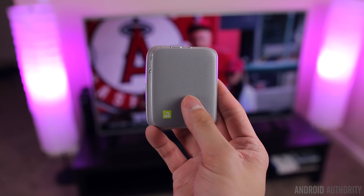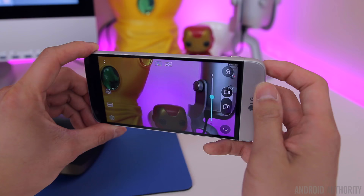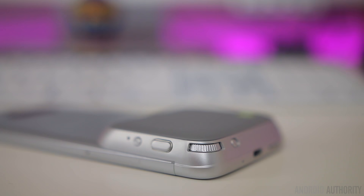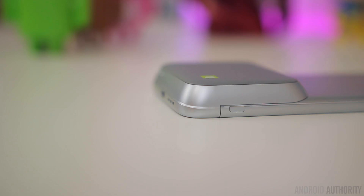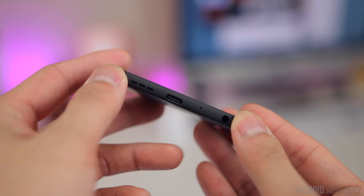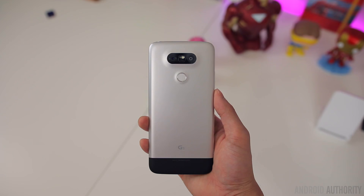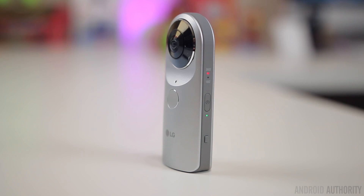Right now the only module components are the camera grip, which gives you physical controls for launching the camera, taking a photo, and zooming in and out. It also gives you an extra 1,200 milliamp-hours of battery life on top of the standard G5 battery. The only downside to the camera grip is that it adds bulk and makes the G5 uncomfortable to use as a phone. The other module is a hi-fi audio DAC that LG teamed up with B&O to produce for higher-quality audio when using headphones — this doesn't add bulk in terms of width but does make the G5 a slightly taller phone.